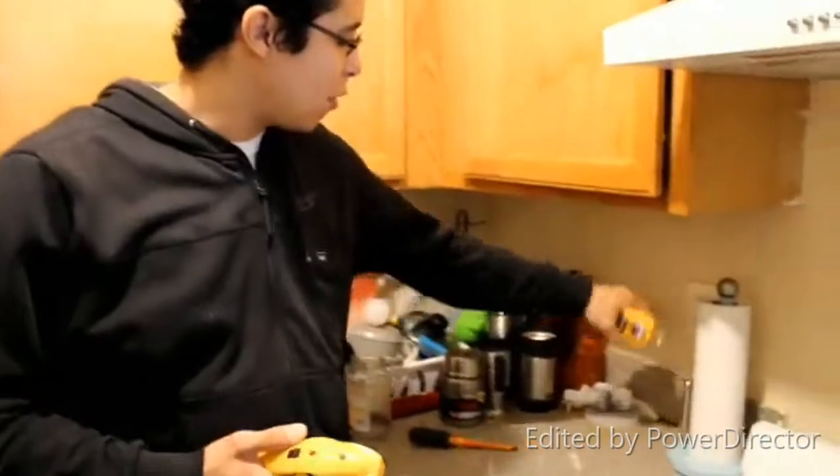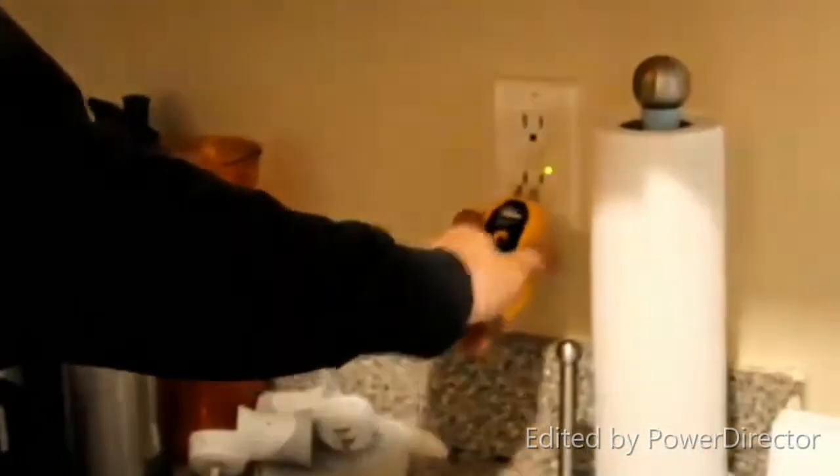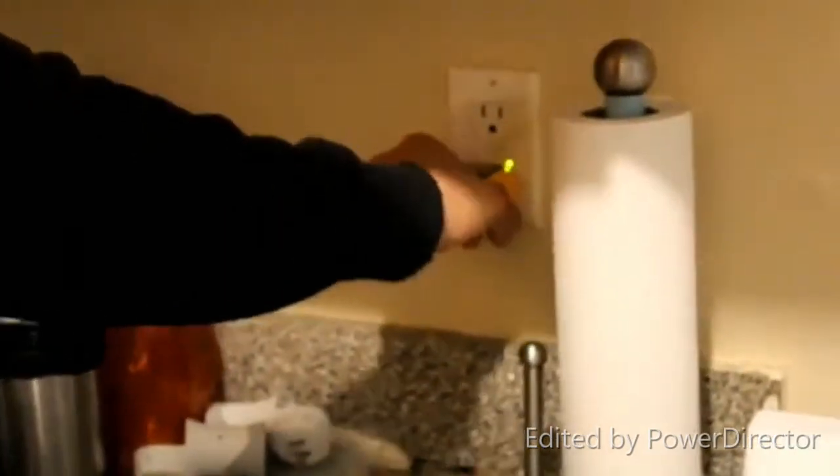What's up everybody, my name is Jonathan, welcome to the channel. Today we're going to be talking about a new product from Klein Tools that came out a couple months ago. In a previous video I did a demonstration on the Ideal digital circuit breaker finder, and today we're covering the Klein Tools version — all coming up right after this.